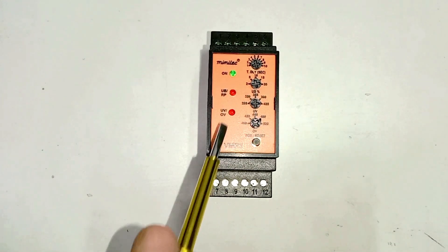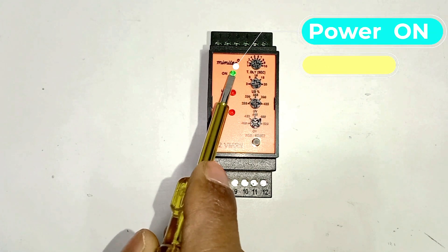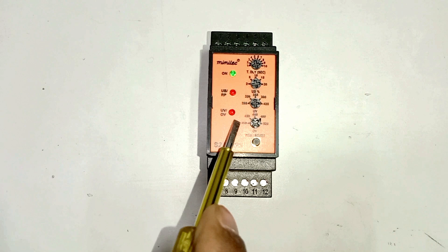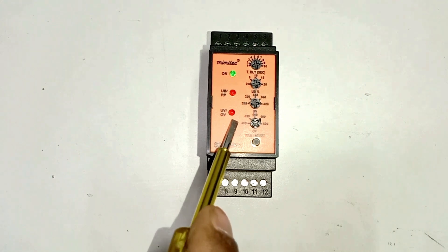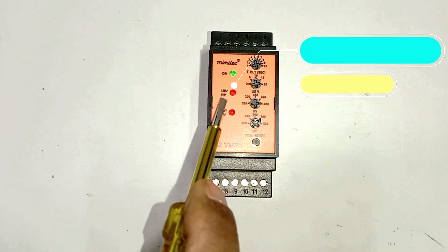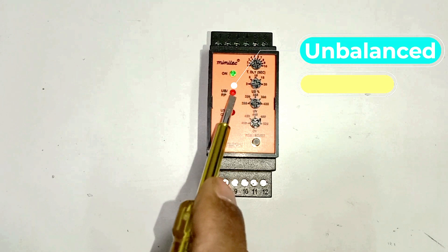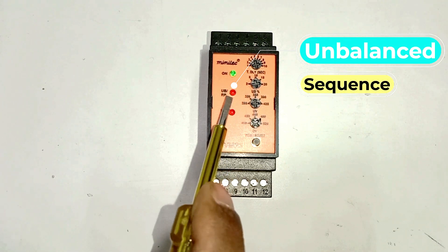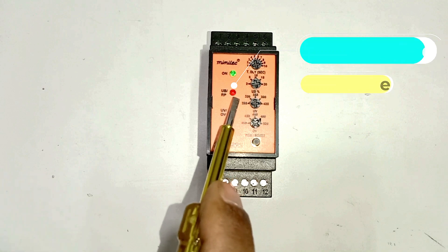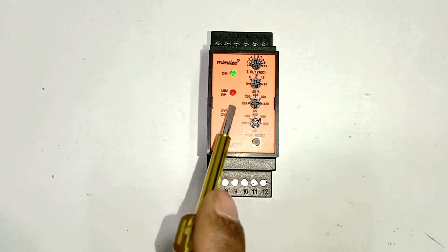In this relay you can see 3 indications are there. The first indication tells us that power supply is on — it shows this relay is in healthy condition, or we can say 3-phase power supply is in ok condition. The second indication lamp glows in 2 conditions: first, if voltage is unbalanced, and second, if phase sequence is changed — in that case the same LED lamp will blink.